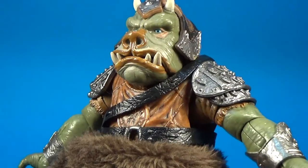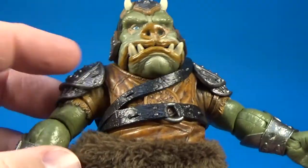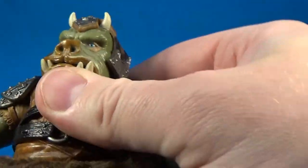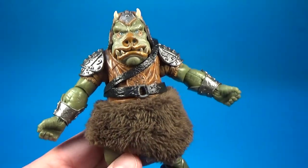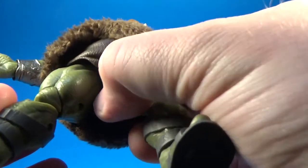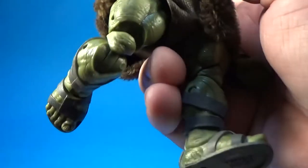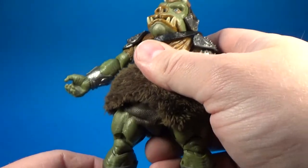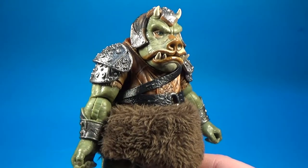As far as articulation goes, we've got the ball-jointed head, the jointed mouth as I showed before, ball joints in the shoulders and elbows, ball joints in the wrists, a joint at the bottom of the belly, hip joints — this sort of plastic diaper sort of hangs down a little bit but that's okay — double joints in the knees, and ball-hinged ankles. So yeah, really nicely articulated. This is just an all-round figure, definitely one of the finest that they've done.